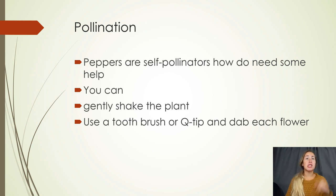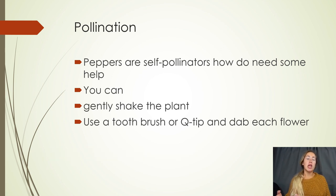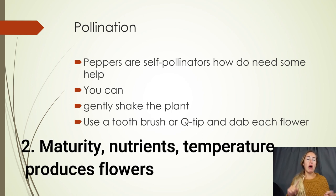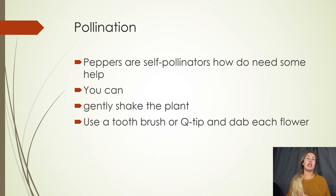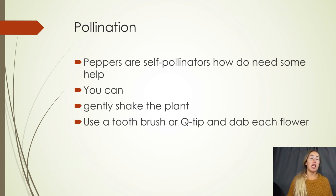To summarize: pepper plants are day neutral plants and don't need specific sunlight hours to flower. Flowering is based on maturity, nutrients, and temperature. You also need to pollinate them manually since they're not outside and exposed to the elements. Take all of that into account and you'll be able to successfully grow any type of pepper plant you want. Hope this helps!